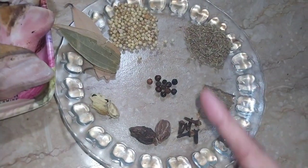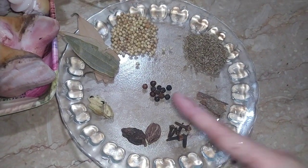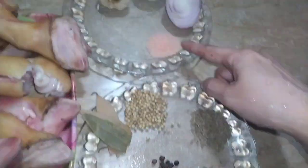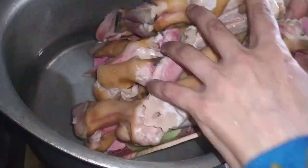We need Subzela Jhi, Kalie Jhi, Long Dal, Cheenny, Kalie Mirich, and Manzira. These are all the ingredients we need for this recipe.